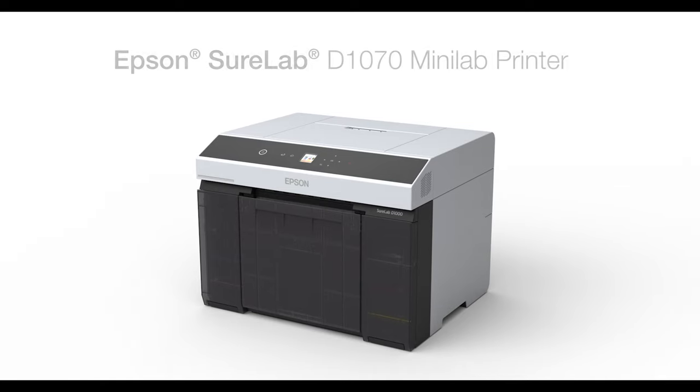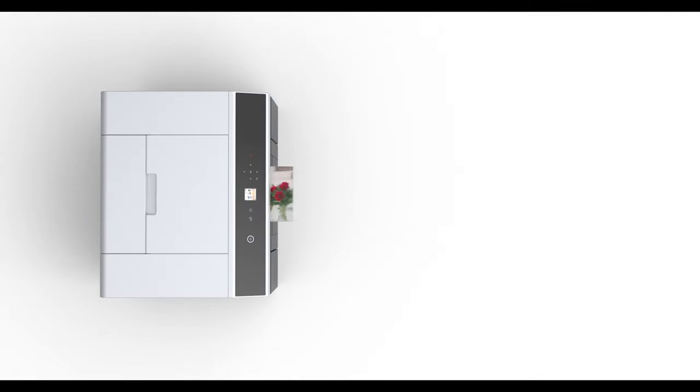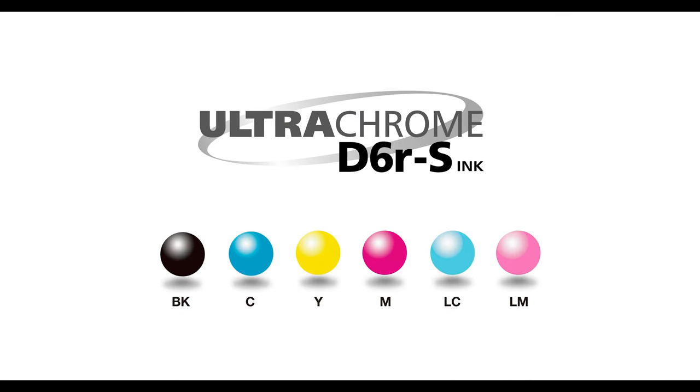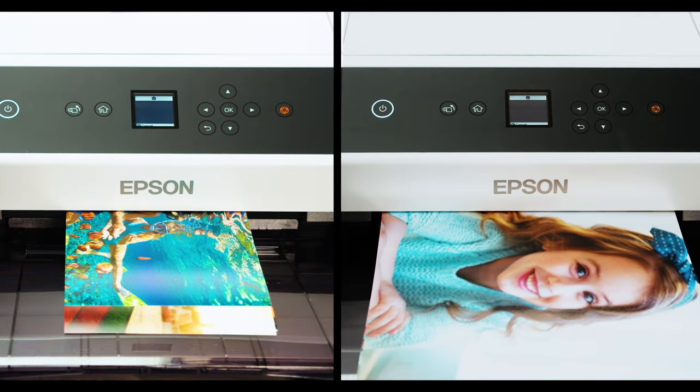Epson's SureLab D1070 is purpose-built for high-volume production environments looking to print small-format photography. The D1070 delivers high-quality photo prints by coupling our heat-free MicroPiezo AMC printhead and UltraChrome D6RS ink for vibrant, durable, photorealistic prints on a variety of medias.